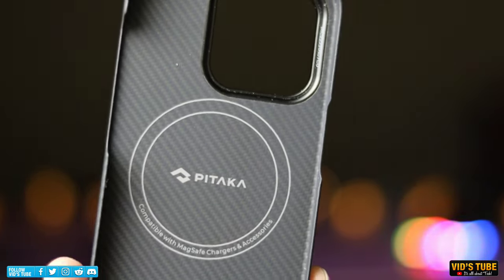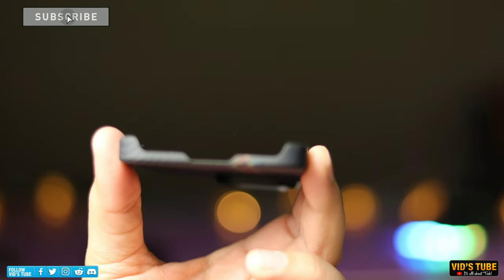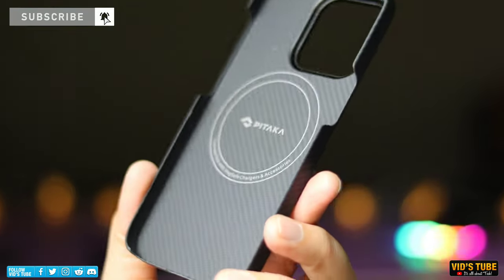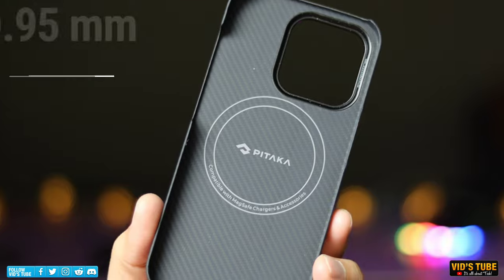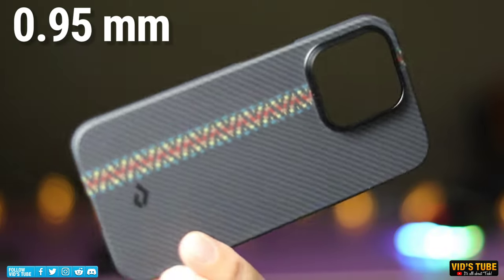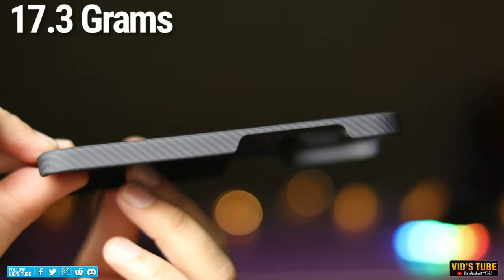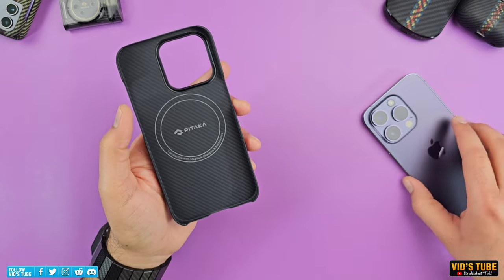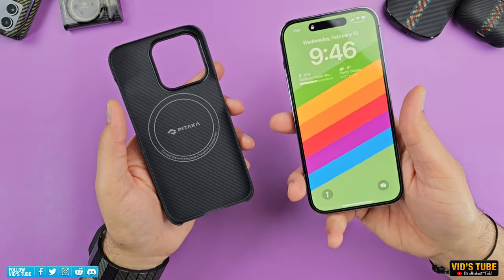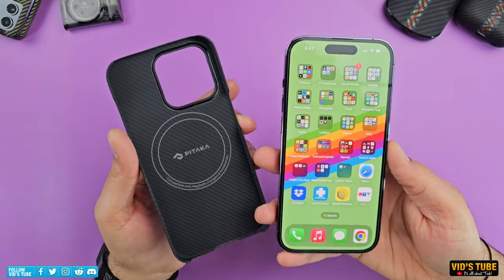The case is very slim and lightweight. They claim it to be the thinnest and lightest MagSafe-compatible aramid fiber phone case, with a thinness of only 0.95 millimeters. Honestly, it's paper thin and super lightweight, measuring only 17.3 grams. Putting this case on your iPhone 14 Pro or Pro Max will barely make any difference to the size and weight of your phone, which is why I really like these cases.